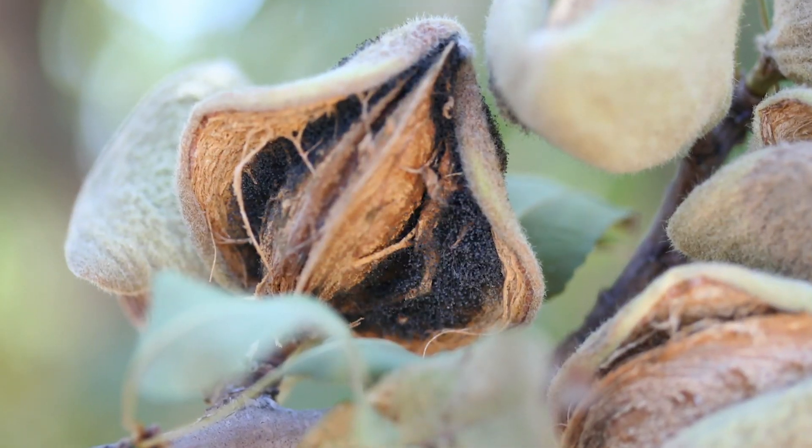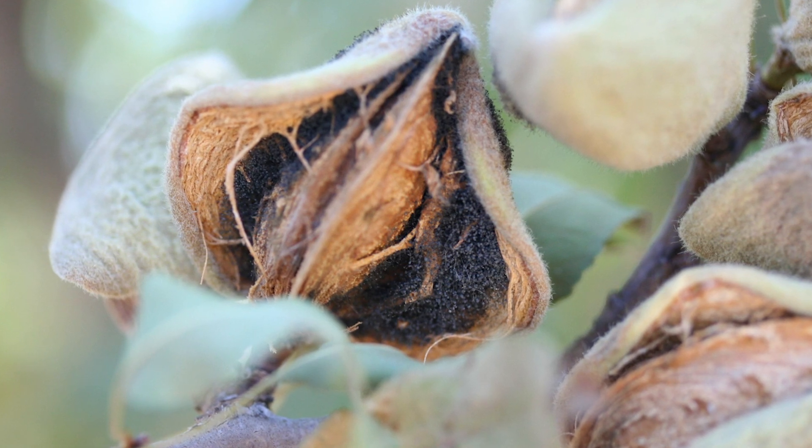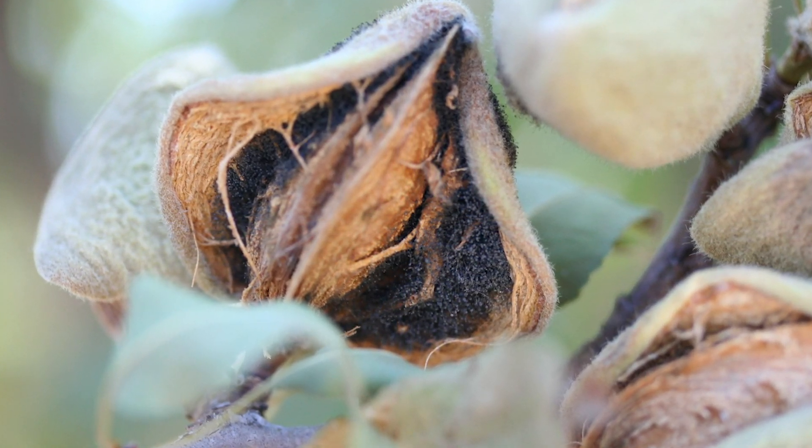Hello, I'm Matthew Malcolm with Pacific Nut Producer Magazine, reporting here today with Franz Niederholzer, a farm advisor for the UC Cooperative Extension here in Northern California. We wanted to talk about preventing almond hull rot, as that is a continual problem we're facing throughout the state.